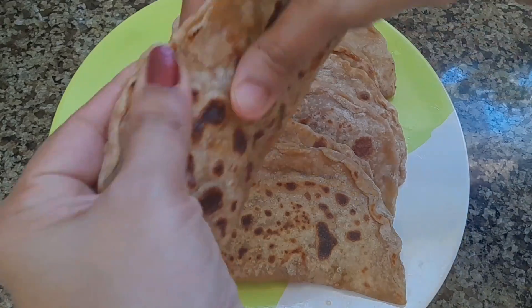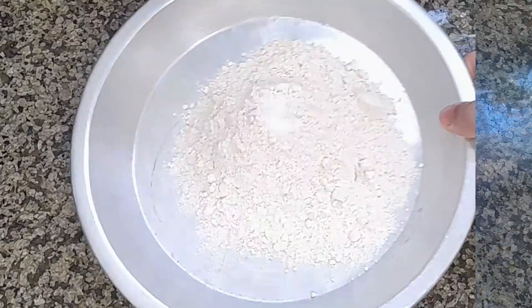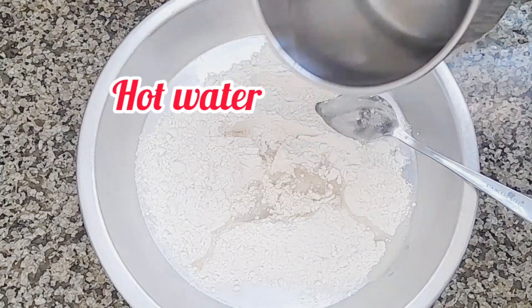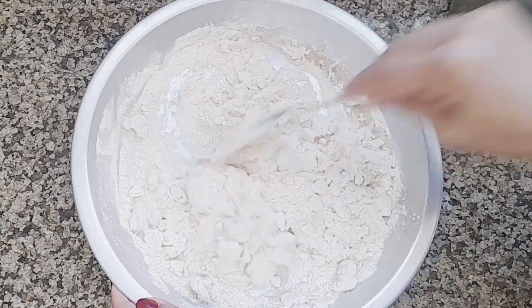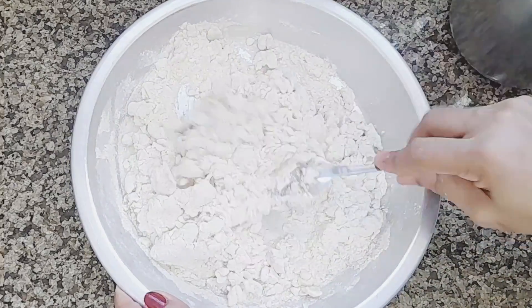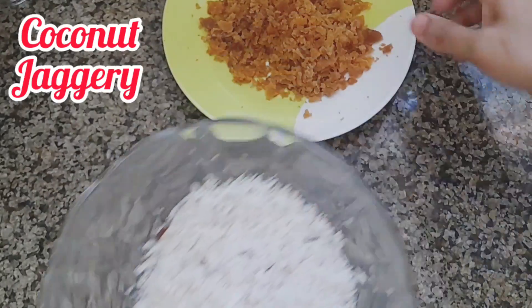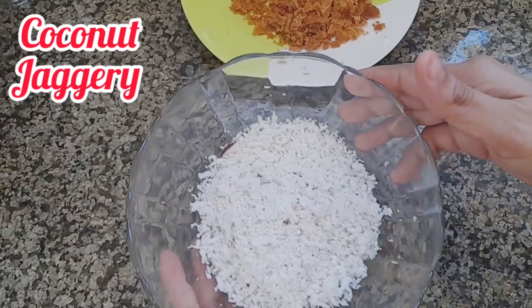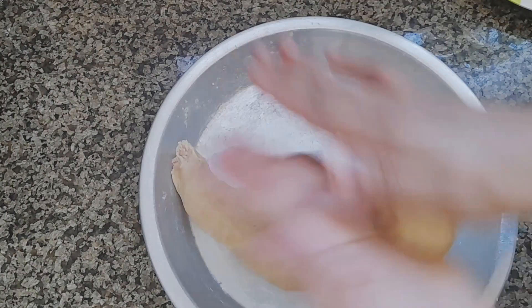I'm going to add some sweet ingredients. This recipe is okay — you can add some sweet ingredients. We'll add some of these ingredients.